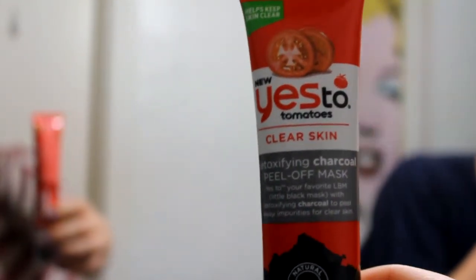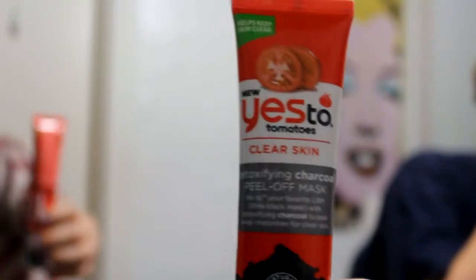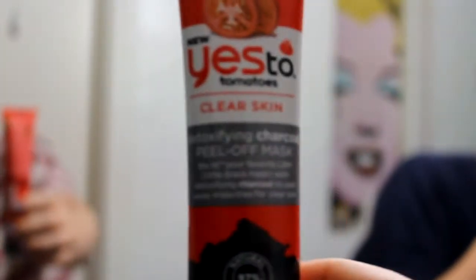It's a peel-off mask with detoxifying charcoal. I've been wanting to try one of these peel-off masks, so that is what we are doing today. She asked me if I wanted to do it too, and I said I will only do it if we film it and put it on YouTube. 97% natural ingredients. I would just like to say that I think these masks are silly, but this one peels, so it does something, right?